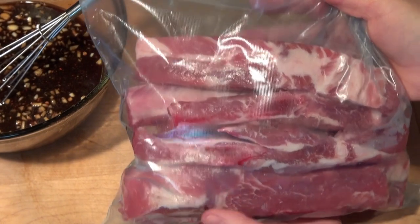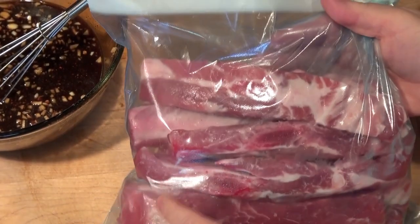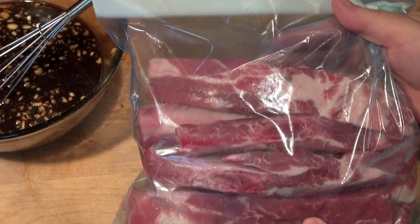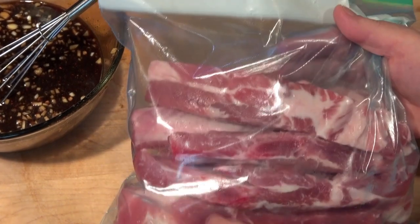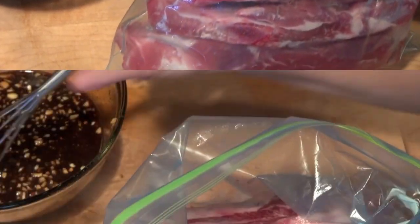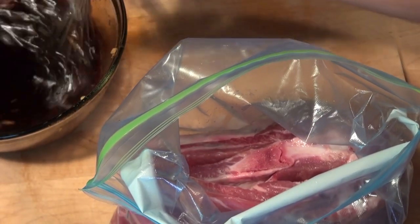The ribs have been cleaned — meaning I took the membrane out. I'll put a link below so you can see how I do that; it's super easy. Then I just cut them into individual pieces. I have ten of them in here, and I'm going to pour the rest of that marinade in.